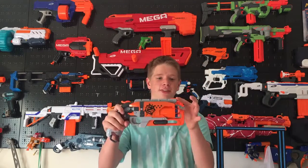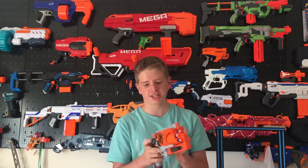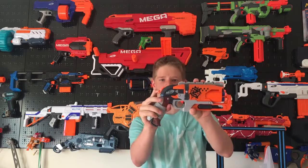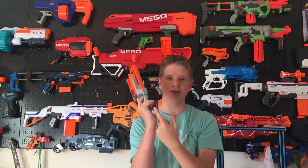Up front there is a sight, and on top there is a top rail where you can put all your attachments and sights. If you want to put a massive sight on there, you could. Back here is where you prime it — you just pull down. The handle is quite comfortable and there's a sling mount on the bottom.